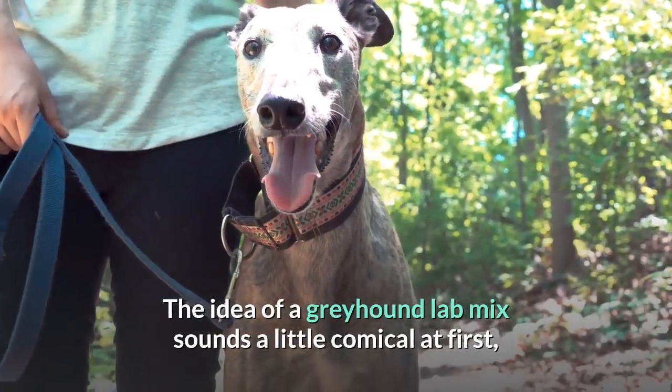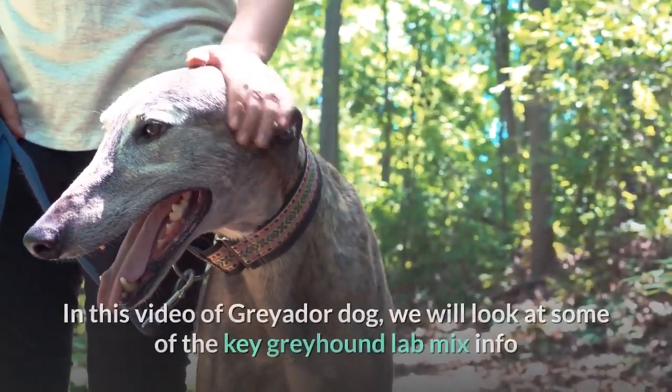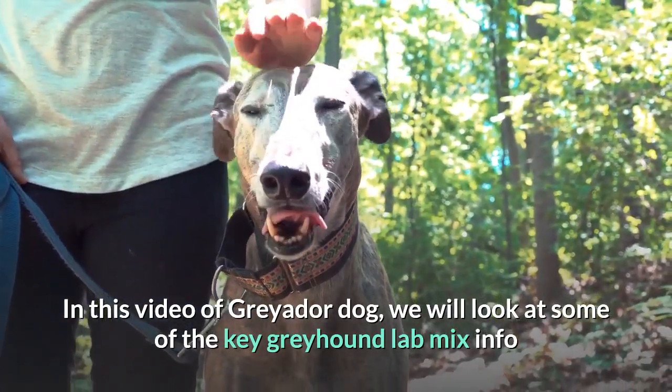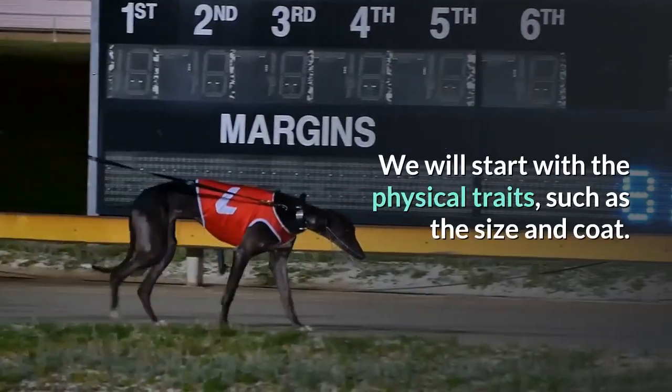The idea of a Greyhound Lab Mix sounds a little comical at first, but there is actually an interesting hybrid dog here. In this video on the Greyador dog, we will look at some of the key Greyhound Lab Mix info to help you understand this breed a little better. We will start with the physical traits, such as the size and coat.